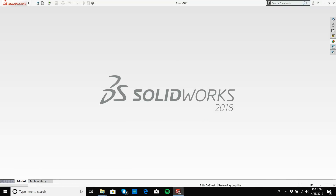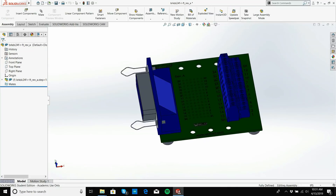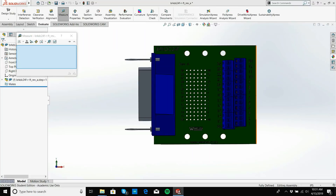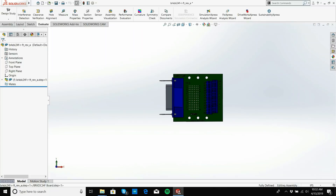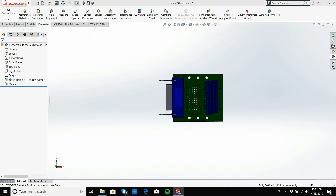There's our breakout board and it looks good. We're going to measure it — the length is 2.6 inches. I'm going to find an enclosure for this. I want it to be roughly about four inches wide, six inches in length, and about two inches in height. I'll save this in my project folder.